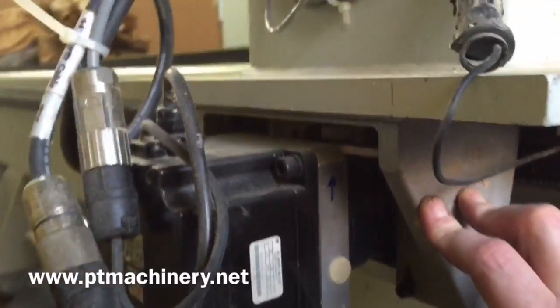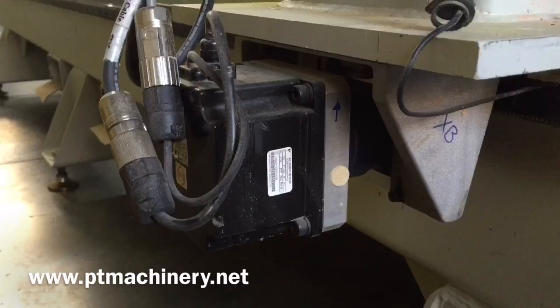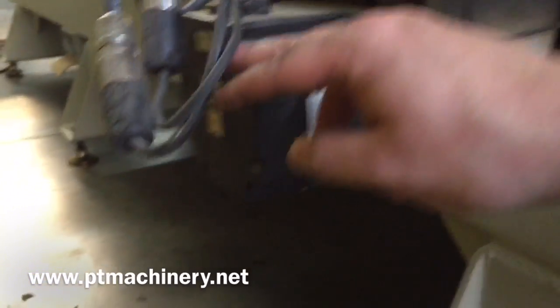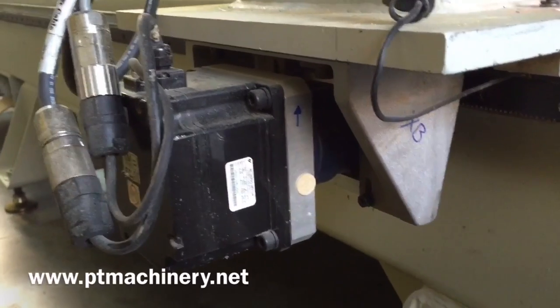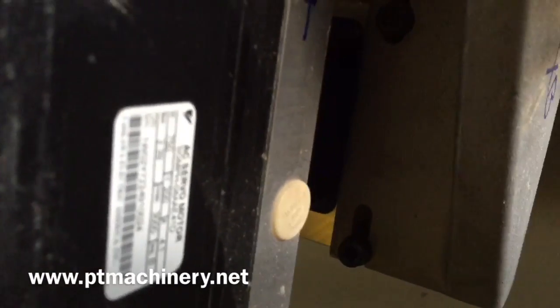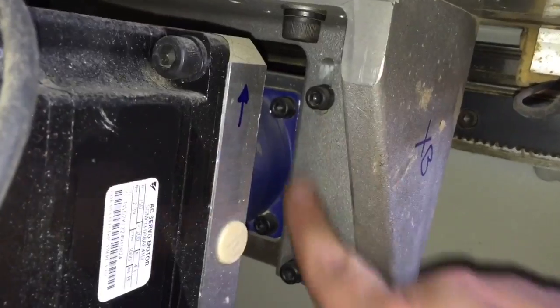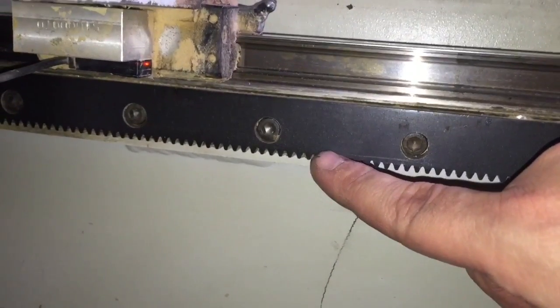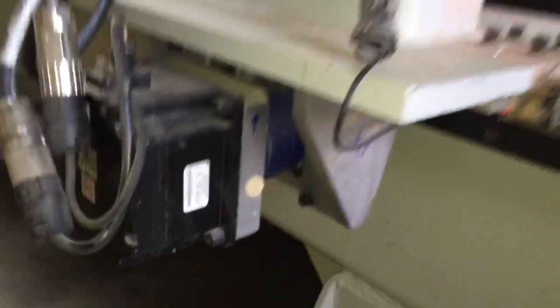Just four bolts and this whole assembly comes down. I've labeled it XB, which is the left side — it also matches the XB motor label. Before I take this off, I'm going to loosen the motor, which is just these inside slots. If I loosen those, the motor will drop and come out of contact with the gear here, and then the gantry will be loose and I can pull this whole assembly off.